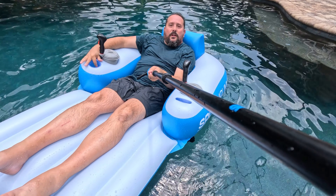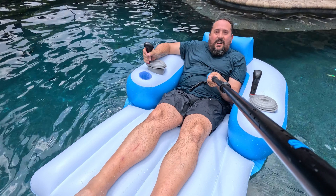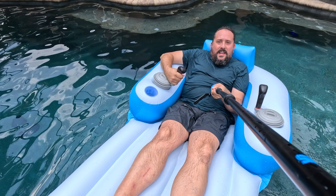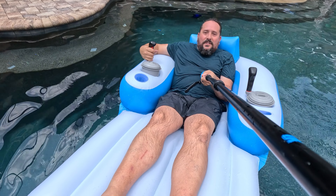Obviously, there's a holder for your favorite adult beverage. And then you can obviously drive around the pool however you would like. This thing is absolutely ridiculously cool.